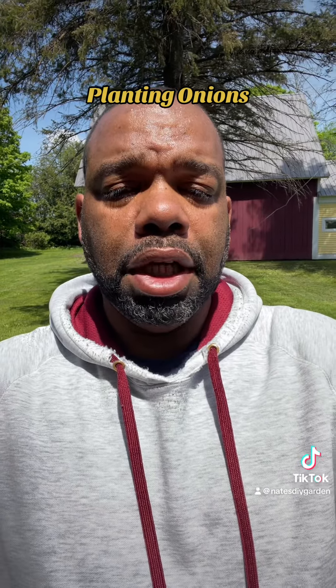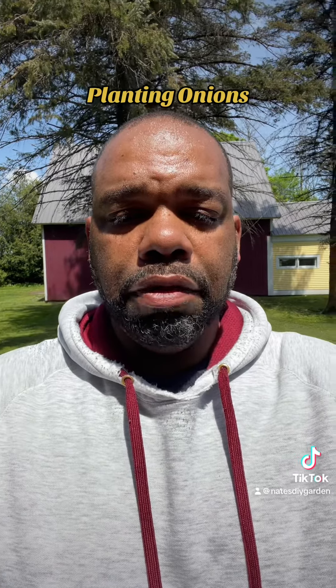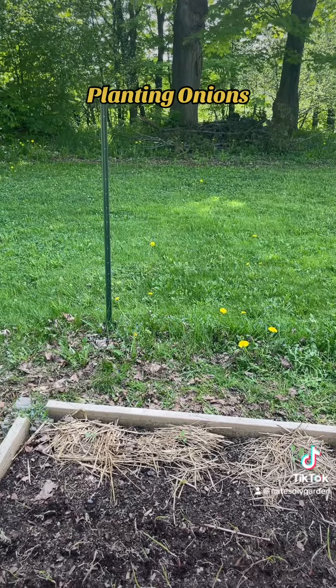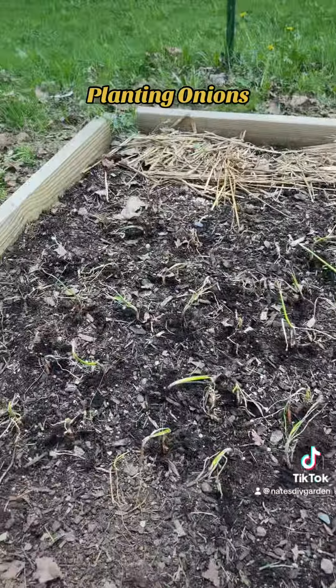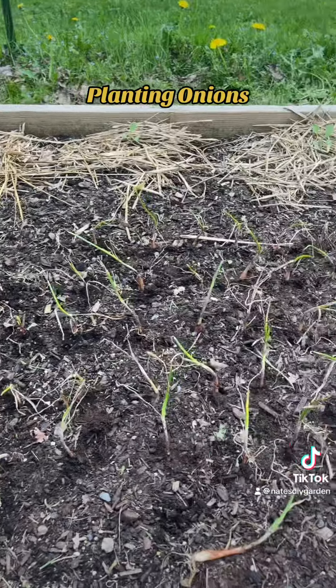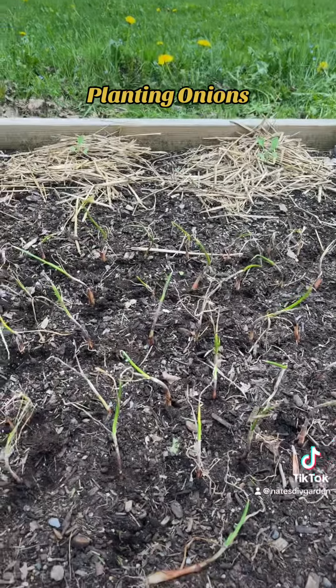All right, so I'm pretty much done planting the onions in my raised bed here, so let me flip the camera around real quick again so you can see it. As you can see, the onions have been planted — you can hardly see them now, but they should take off in a couple of days, probably a week or so.